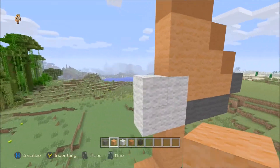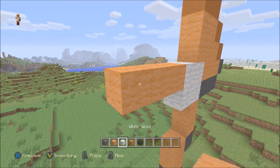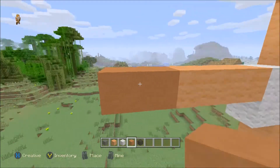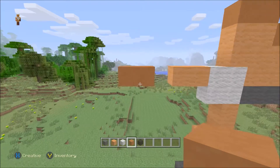Moving over here to the top of the fish, using the orange wool, you want to go across three — one, two, three. And then switch to the orange stained clay and go across two — one, two. So you look like that. Now knock out the middle piece like that, and this will make up the back part of the fish.